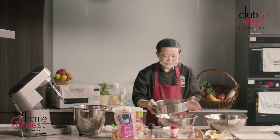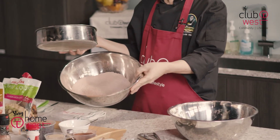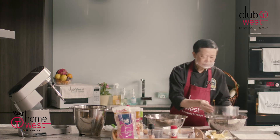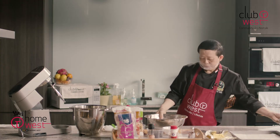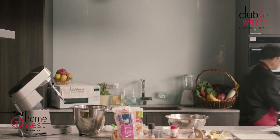Now I'm using a large mixing bowl so it's actually very easy. You can see that the flour is mixed very well. So leave this aside and then we can take out our butter.